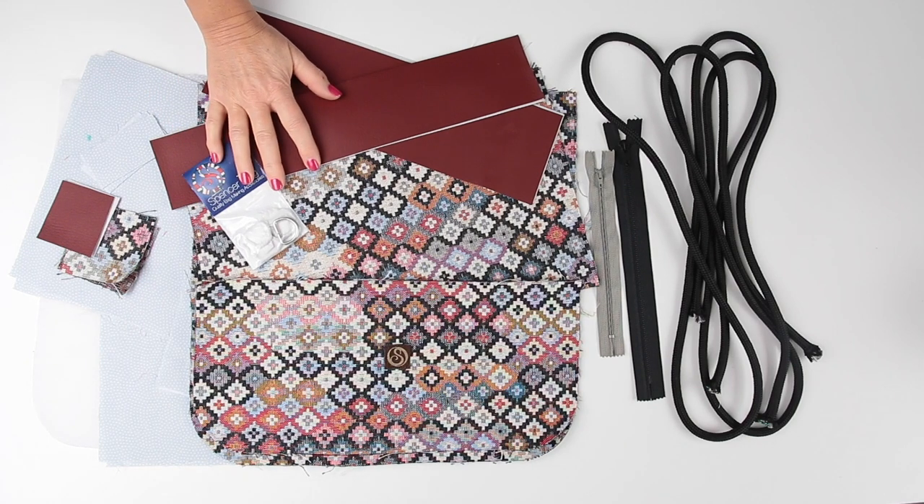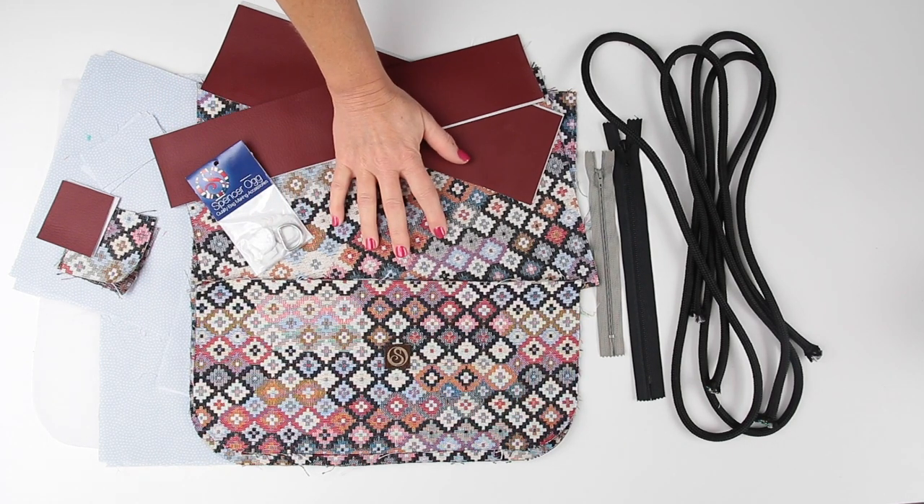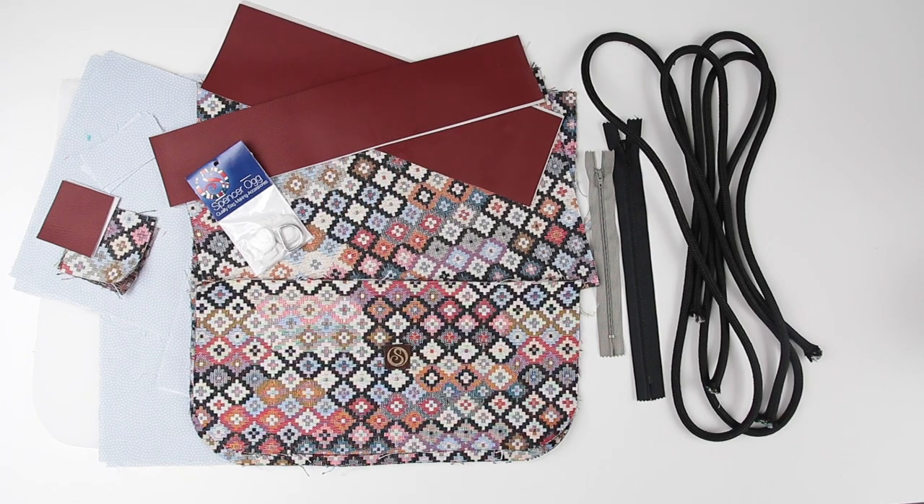I've cut out my outer fabric. I'm using upholstery fabric today but it works great for any medium to heavyweight fabrics — oilskins, cordura, cord, tweed, denim. Weighty fabrics hold this bag really nicely. You can use quilting cottons but I would say add an extra layer of medium weight interfacing if you're going to do that.